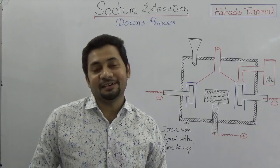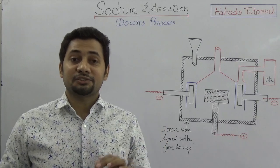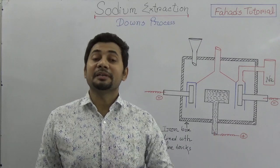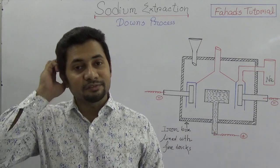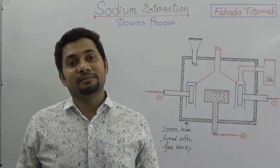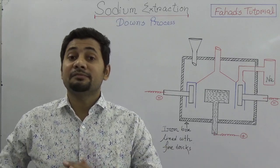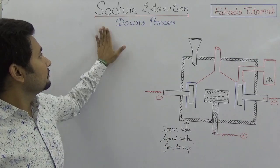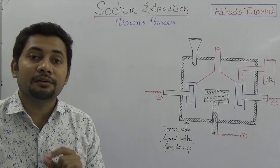Hello, I hope those watching this tutorial are doing great. In this video, the sodium extraction process will be discussed. This is the third tutorial of the chapter metal extraction. In the first tutorial I explained the steps of metal extraction, and in the second tutorial I explained how aluminium is extracted. There are different processes because of the different properties of different metals. In this video, sodium extraction will be discussed, which is done by the Downs process.